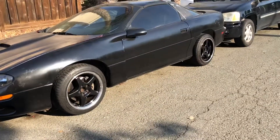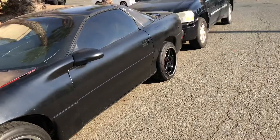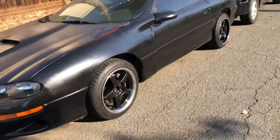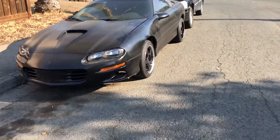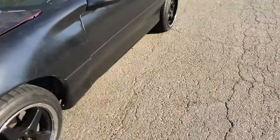I tried to get these wheels multiple times already from a couple of people — just like this too, black with the chrome. They'd end up selling them right when I was about to buy them. This is like the fourth set I tried to buy and I actually finally got it. Pretty sure I was the first person to hit the guy up. I'm glad I got them all.